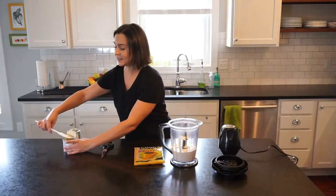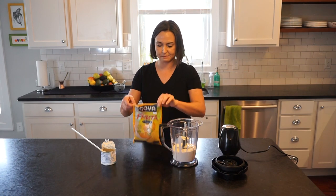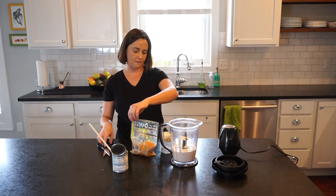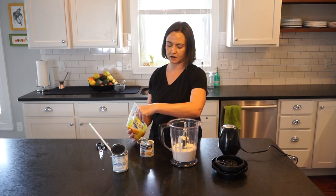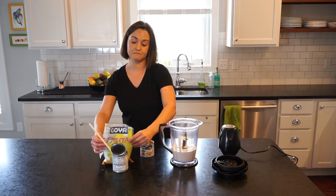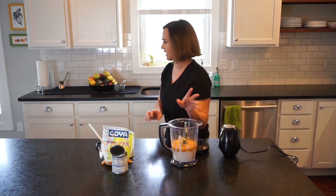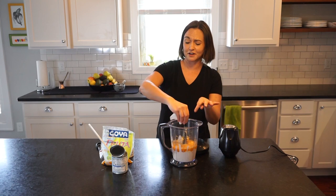You put those two things into your blender, and you don't even need a measuring cup — just reuse the smaller can and put some passion fruit in there. The table cream comes in at about seven and a half to eight ounces, so that's about the right amount. You can use more or less depending on your preference. I'll wipe that off — I don't want sweetened condensed milk and table cream getting into the motor of my blender.